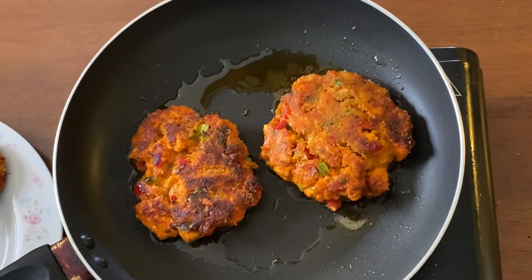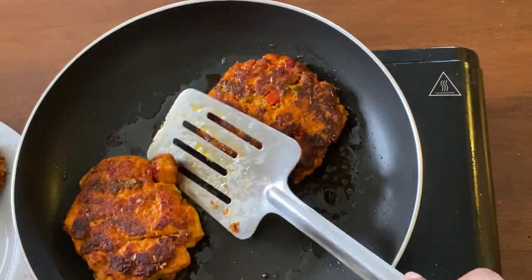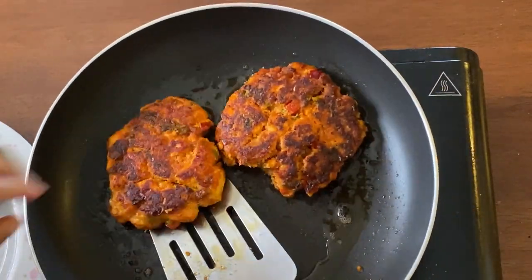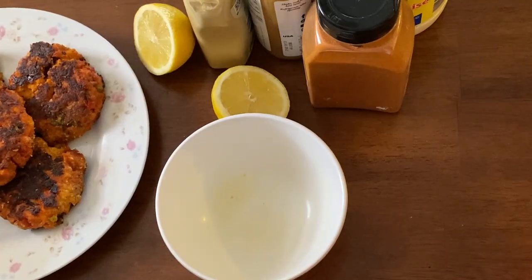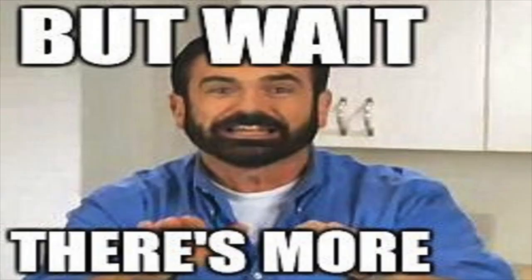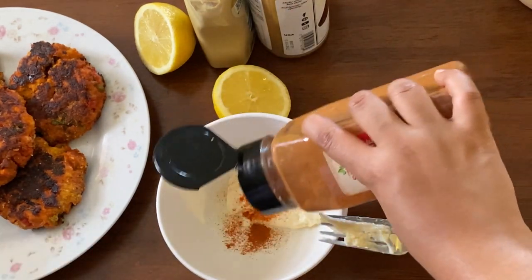These are holding together pretty okay but not as well as the first batch. I definitely ate that little piece that just fell off. But now that all of our salmon burgers are done, one of the most important parts of this is actually making the sauce that goes on the salmon burger.